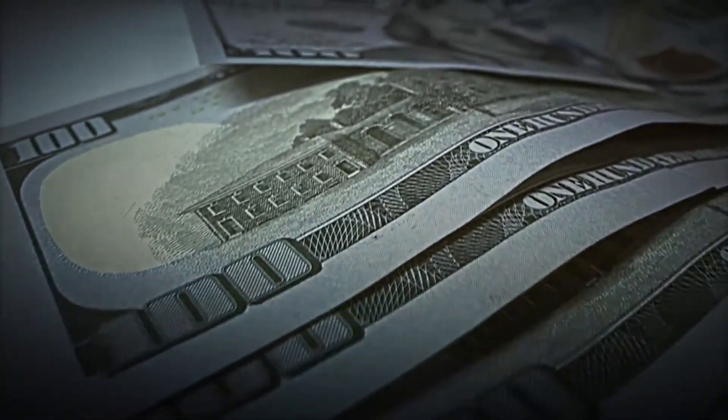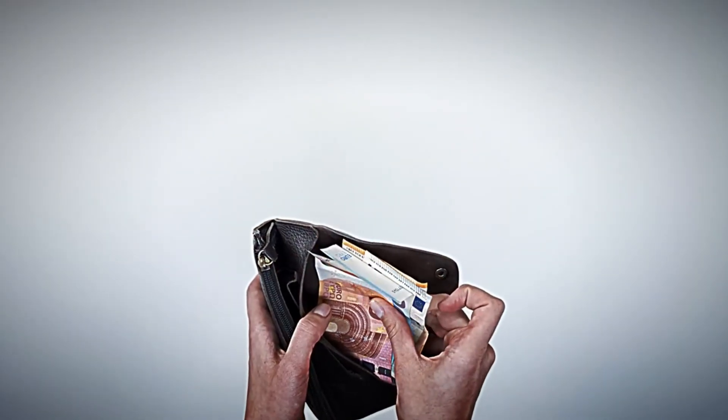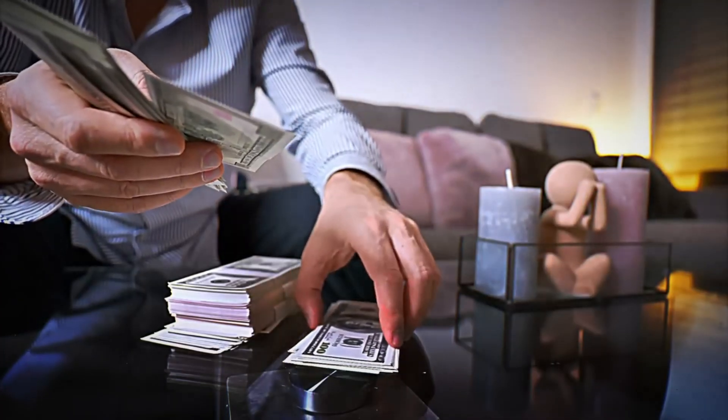Have you ever wondered how those paper bills we use every day are actually made? From euros to dollars, billions of them are exchanged around the world daily, keeping our global economy thriving.